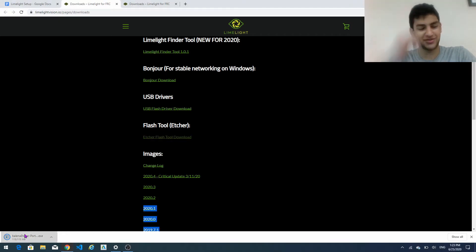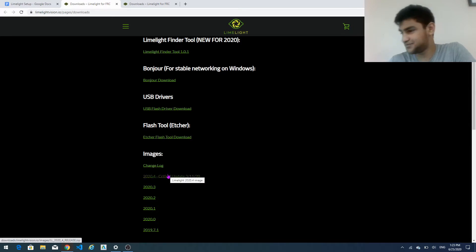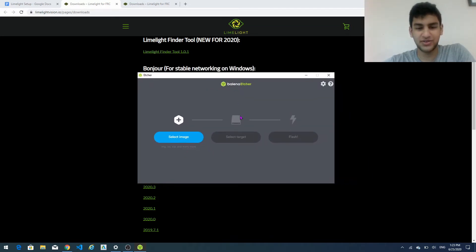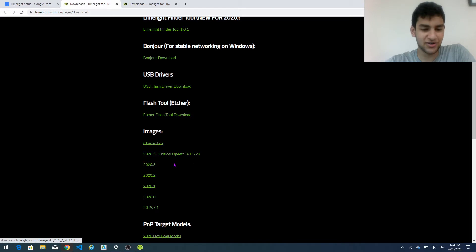And then we're going to run it once it's downloaded. So now that the flash tool is downloaded, we see that there's two main things that we have to find. First we have to find the image and then the target we're going to flash. So for the image we go back to the downloads page and we're just going to download the most recent one.